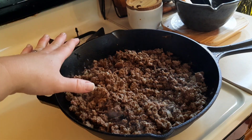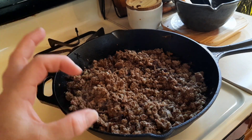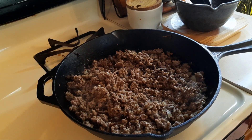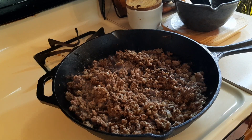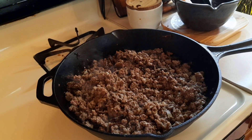We have two pounds of hamburger and two little onions — they were about like this — chopped up, browned everything up together. The onions are cooked through and so now we are going to make our sloppy joe sauce.